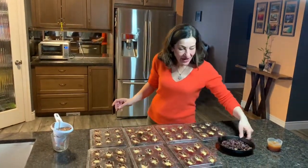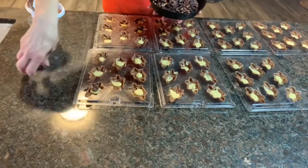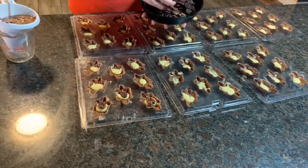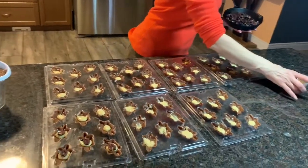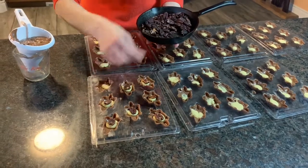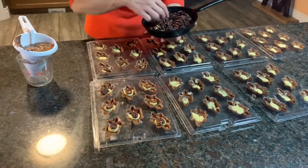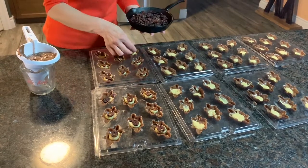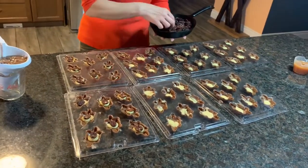Our next step is to add our toasted nuts. I like to add a pecan right on top of each one and flatten the caramel down. You have an option of using a commercial caramel, but it's not as delicious and quite often it will ooze out on you. When you make your own caramel it doesn't take too long, and it will definitely give you a better product — your caramel will not ooze out. You can see my caramel is actually quite pale here.